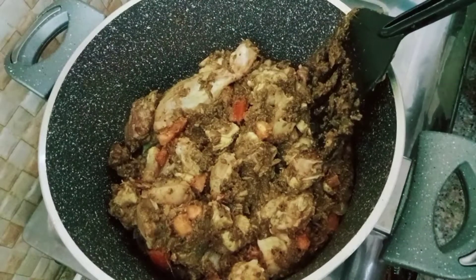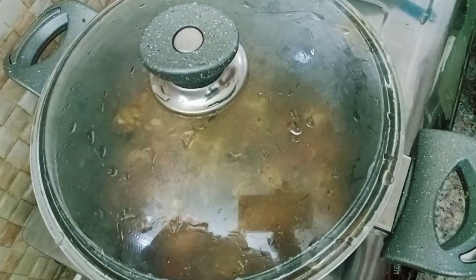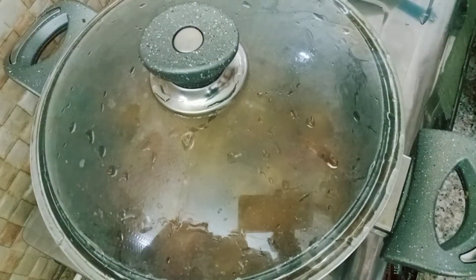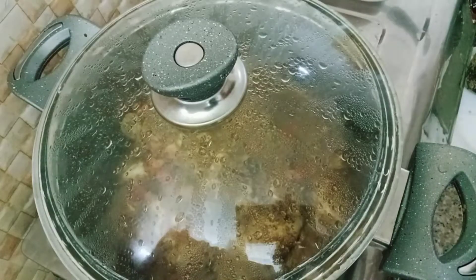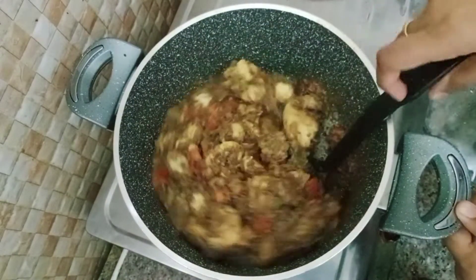Then cook for 3-4 minutes and add the chicken to medium flame, then to high flame. The chicken is now added.